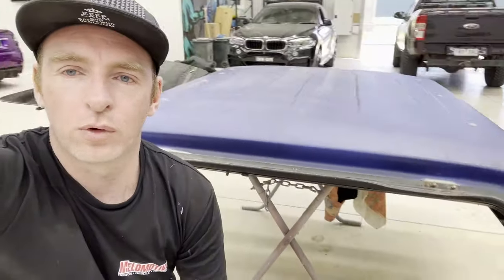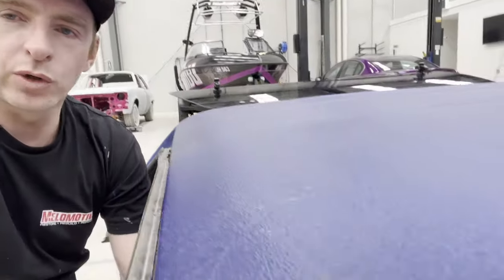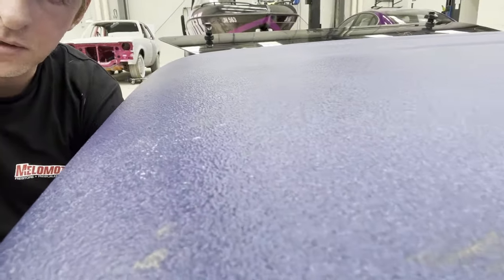Hey guys, welcome back to another video. On this one we're going to be painting my canopy which I just bought for my Ranger. We're going to get rid of all the glass out of it. I've just removed the back door and we're going to start sanding it down because it's got a very textured finish. I don't want to paint it in a colour shift pearl and have the pearl orientate all weird on a textured surface - it's not going to match the rest of the car. So I'll show you how I'm going to sand it smooth, prime it and paint it.